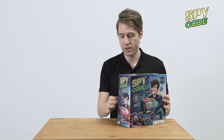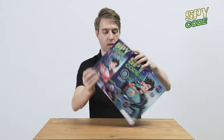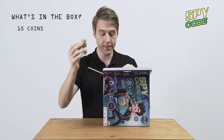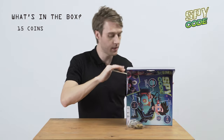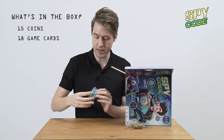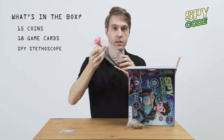Just pull this open — super easy. And then we open it this way and set it up like this. Let's see what we got inside. We got our coins and we have our Spy Code cards.